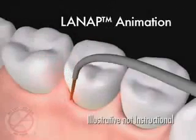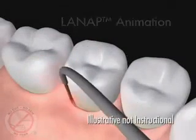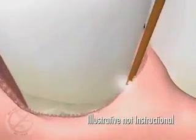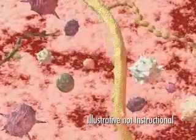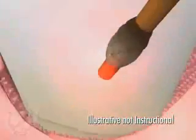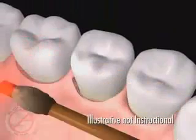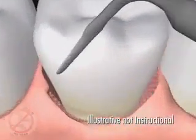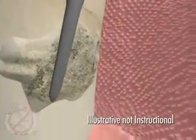The Periolase fiber, about the size of three human hairs, is gently placed between the gum and teeth to remove the diseased tissue inside the pocket. This laser fiber selectively removes the diseased tissue and kills the germs that cause gum infections, while leaving healthy tissue unharmed. This also improves access and visibility for better removal of the barnacles of calculus from the surface of the teeth. Tiny ultrasonic root cleaners vibrate these deposits away and flush them out with antibacterial rinse.